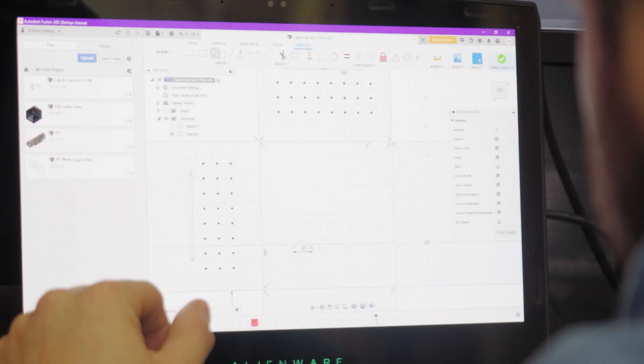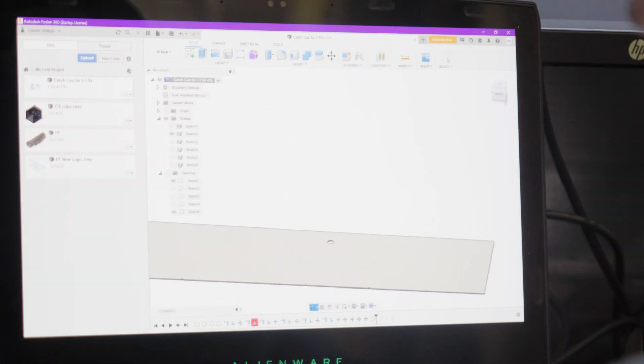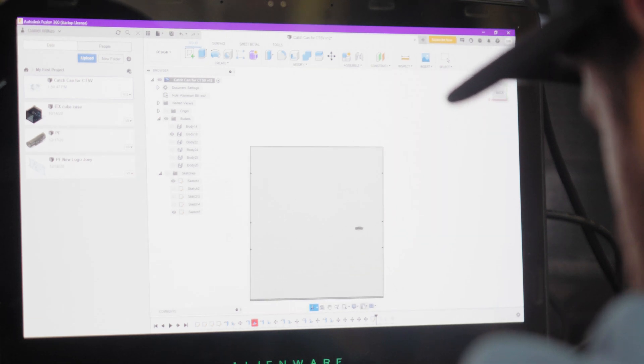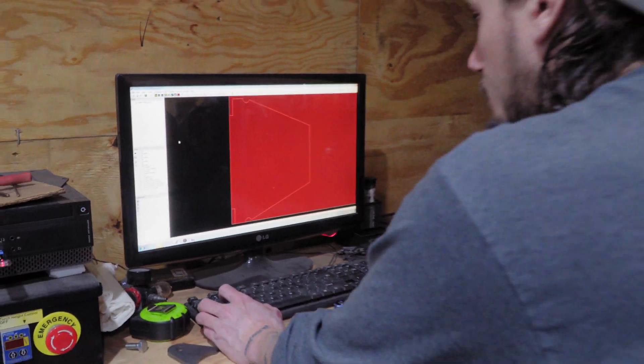Since we're using the plasma cutter, everything is just a sketch and we exported the DXF file over to the computer we have downstairs. My office is upstairs, so this is where I do a majority of the CAD work and website and all the other nonsense on a daily basis.